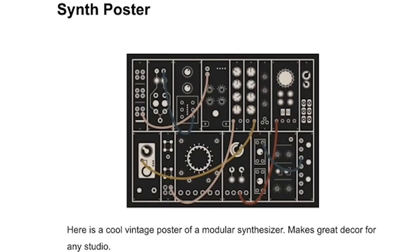Another cool piece of decor to have is this modular synthesizer poster. This is great for anyone who loves electronic music or synthesizers, and especially modular synthesizers. It can be a cool piece of art to add to your studio.